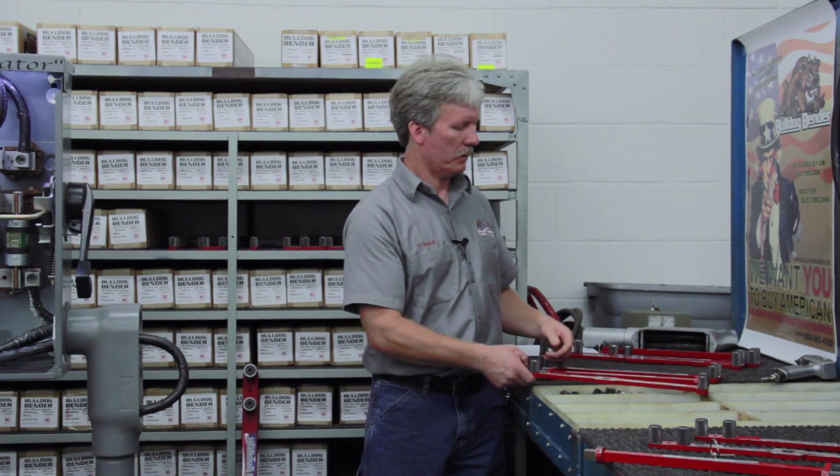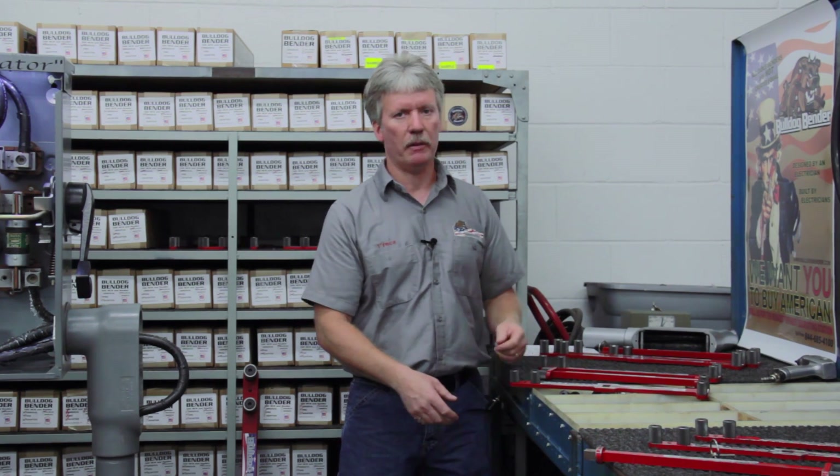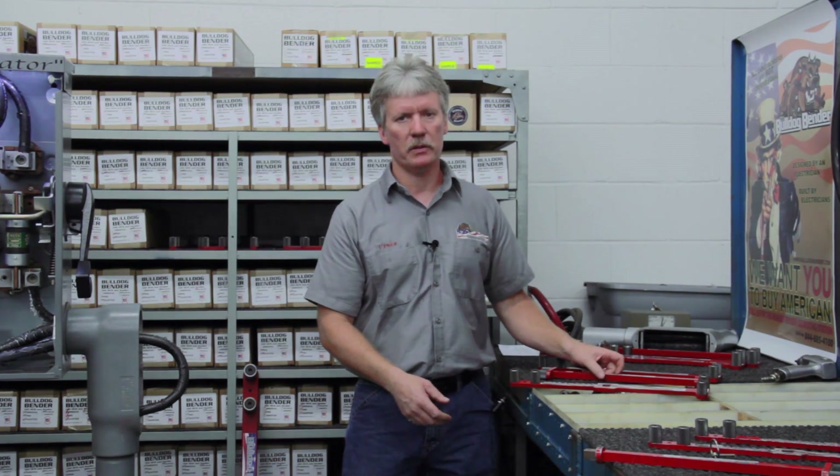The tools come in two different sizes: the 500 MCM and smaller, and then 600 to 750.